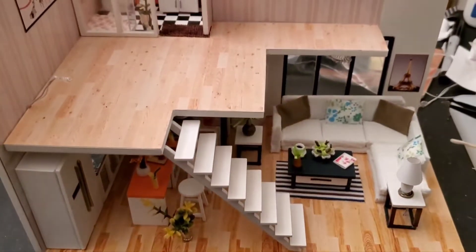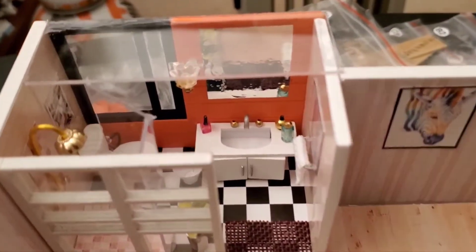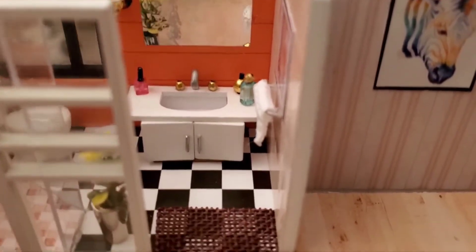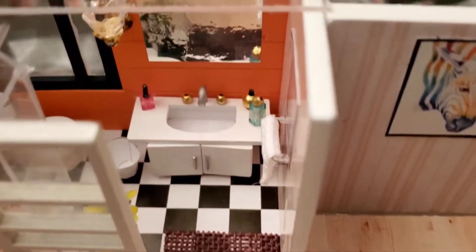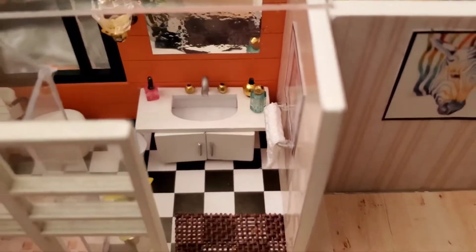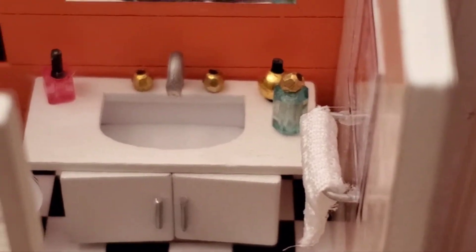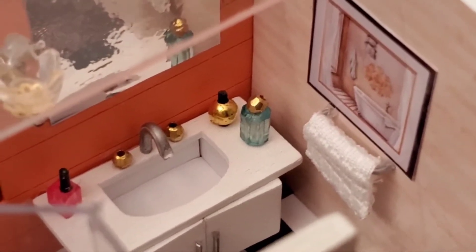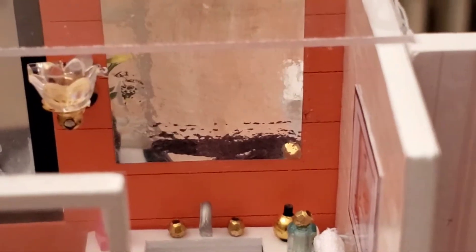I started working on the upstairs and the bathroom, and now the bathroom is completely finished. I had to build that little sink and the cabinet that goes underneath it — the sink is actually made of paper. You can see the little faucets; you actually have to make that faucet, it's a curved piece like you did in the kitchen, and there are also those little bottles that are like perfume bottles or nail polish.